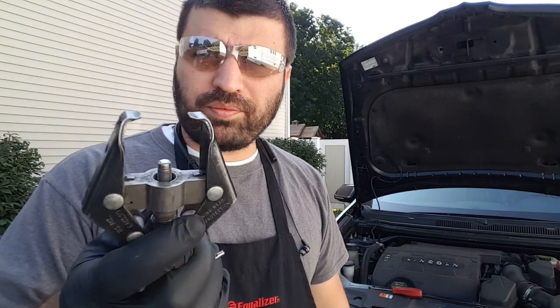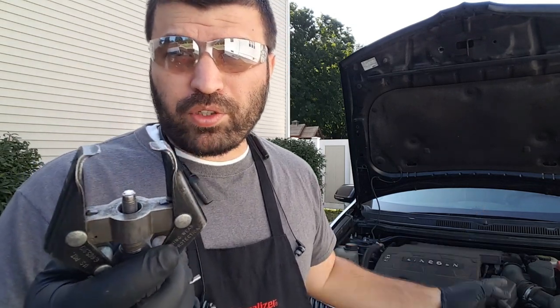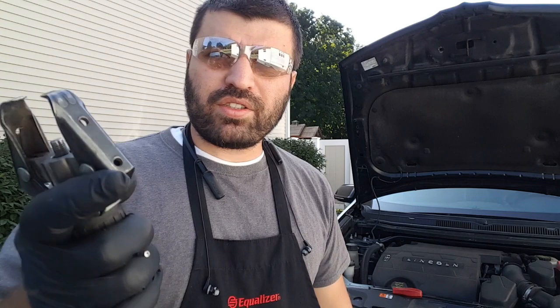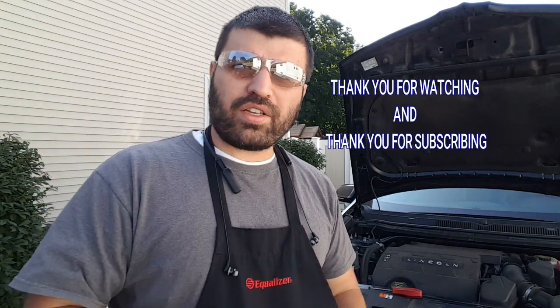Definitely buy one, so you don't break those windshield wipers. Because if you break one, it will cost you more than the whole job that you're making money on. Thank you guys for watching, thank you for subscribing — comment if you have any more questions, please ask. Everybody have a good day, thank you guys.